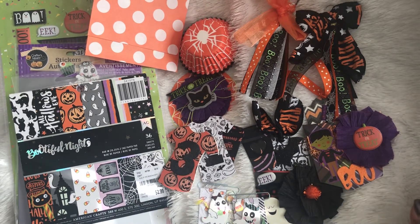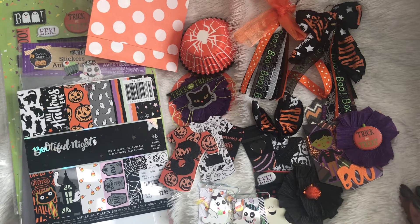Hey guys, it's me Tracy at TYSCreates, and thanks so much for tuning into my channel. I have a project that I want to share with you before I get these things packed up and shipped out of here. I am doing a couple of Halloween projects and I made some goodies and I wanted to share them with you guys.